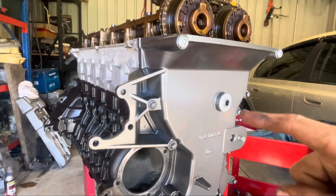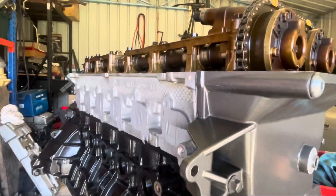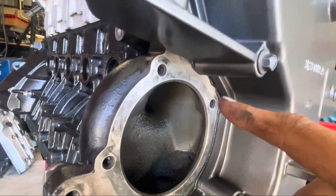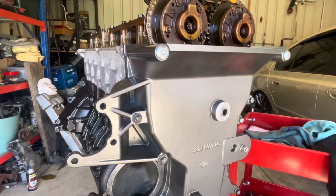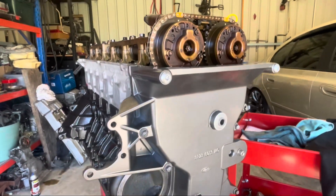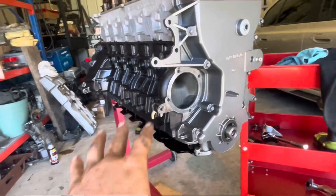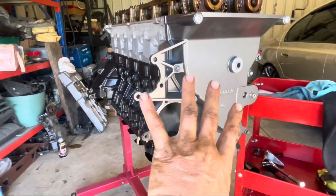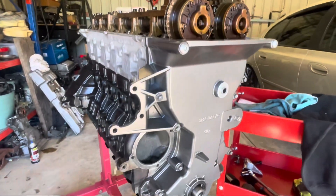The way this gasket sealant works is it's done in two stages: you nip up the bolts and you need to see a bead of silicone squeeze out all the way around, which it's done on both sides. Then you leave it for an hour to set and come back to do your final torque settings. I'm pretty happy — all the bolts are nipped, it's sitting nice with gasket all around. I did want to get the sump on today as well, but I don't really want to put the sump on until the timing cover is fully torqued up, just so there's no risk of any movement at the bottom.